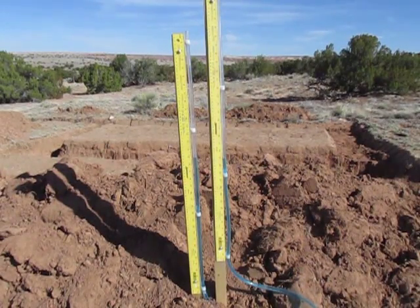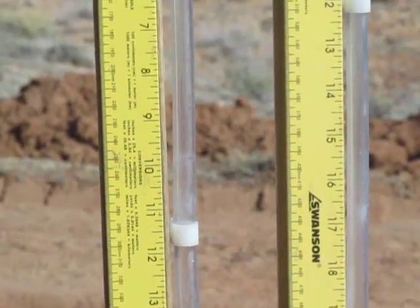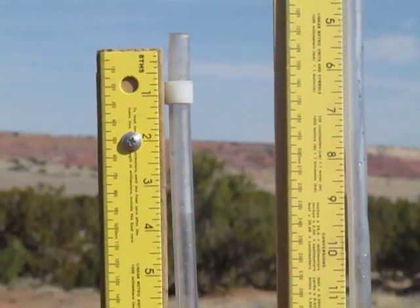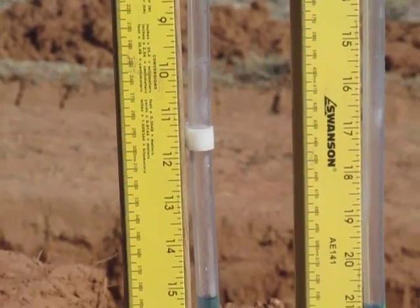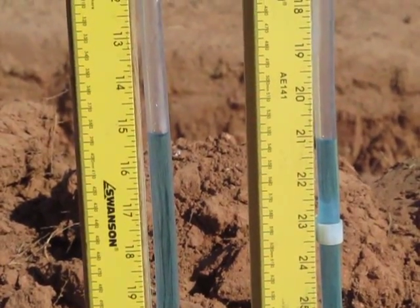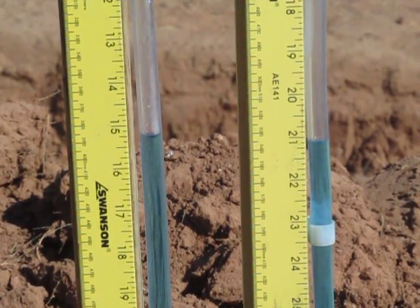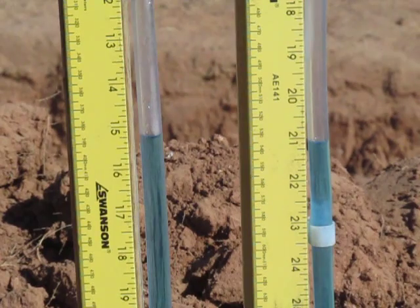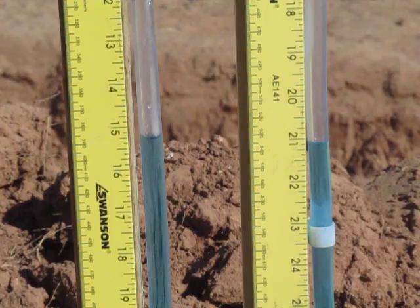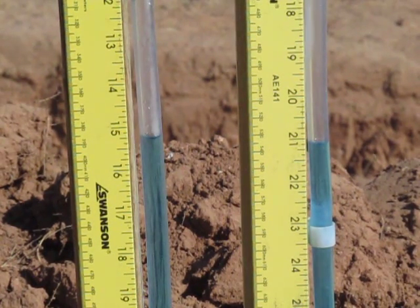For demonstration purposes I've shoved both of these posts into the ground at different heights, so you can see that one post is definitely higher than the other, and we're going to use the water level to see the difference. As you see here the water has found its level — it's at the same exact point except the ruler gives you a different reading. The one on the left reads at about 15 inches and the one on the right reads at about 21 inches. That tells you there's close to 6 inches difference between the height of these two posts.